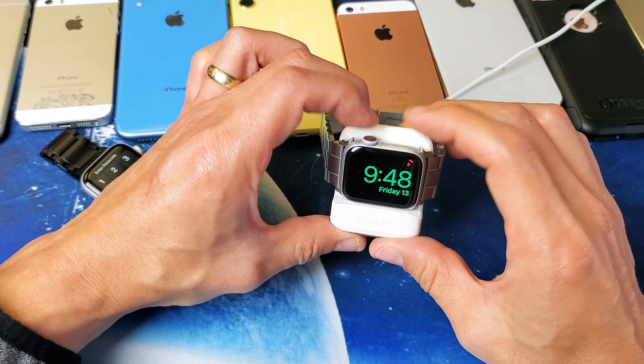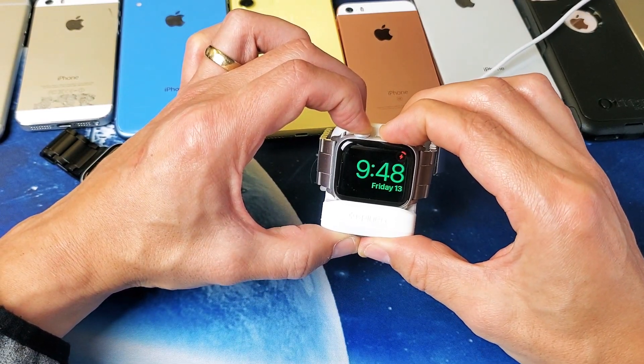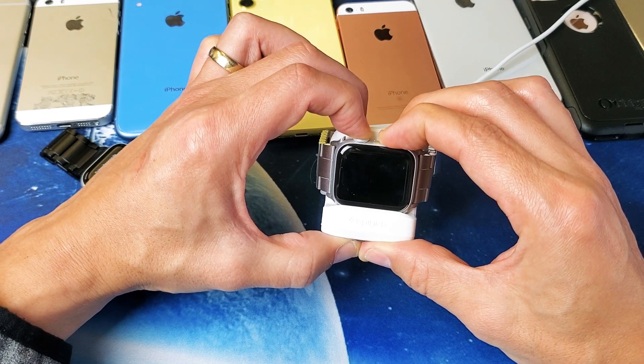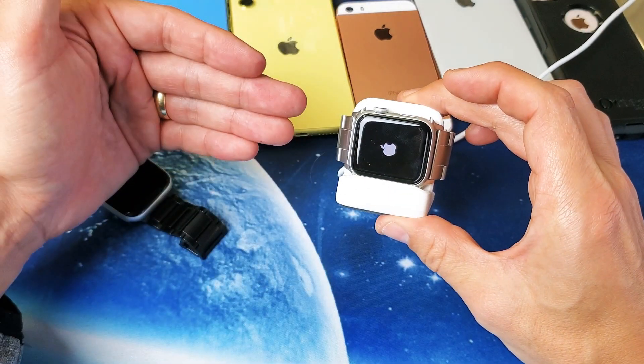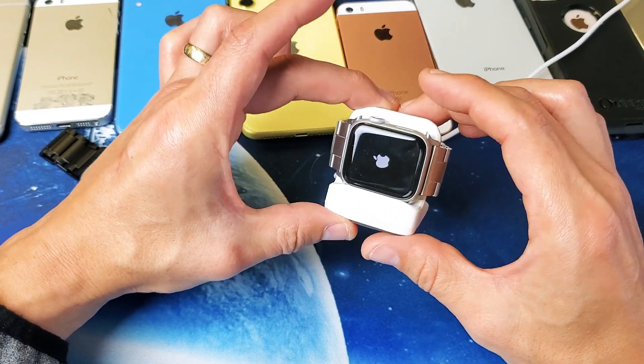Digital crown, side button — 1, 2, 3, press and hold both buttons. Do not let go until I see that Apple logo appear. I'm still holding on both buttons here. Still holding, waiting for the Apple logo. There it is. Now I can go ahead and let go and you should be up and running. If you're still stuck on the Apple logo, try it while it's charging — try it four or five more times on here as well.